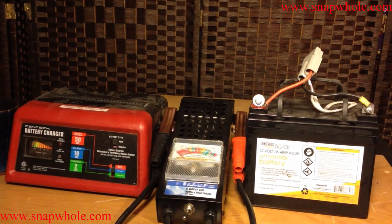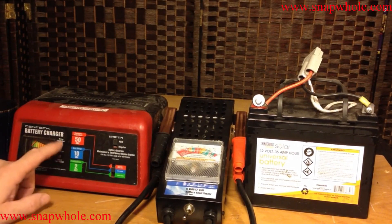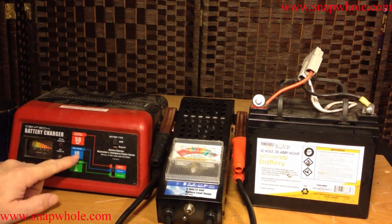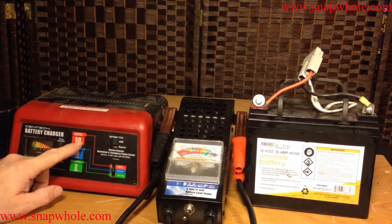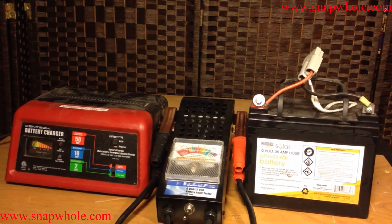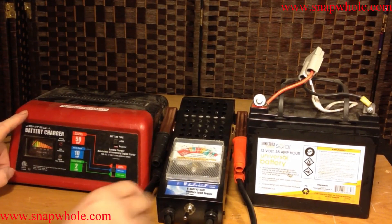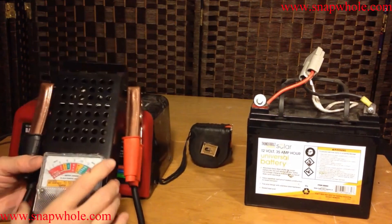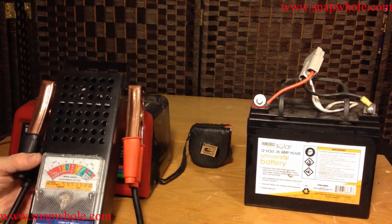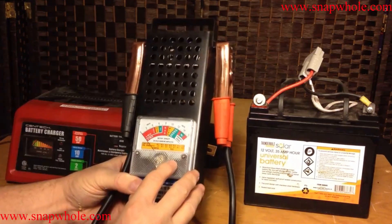To condition these batteries, I use two things from Harbor Freight. It's a Syntec battery charger. It has a 2-amp trickle charge, 10-amp quick charge, and 50-amp emergency engine start — don't even count on that working; 50 amps is impossible through this device. So I use this to charge it. To test the battery, I use this battery load tester, and there's a video already up about that.